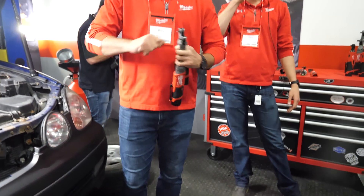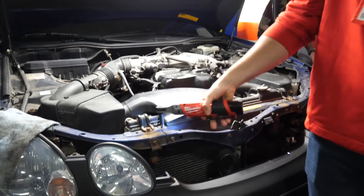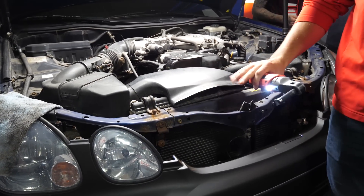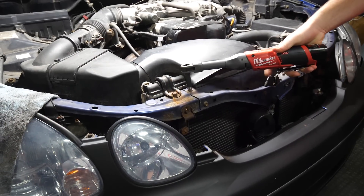The additional benefit is when you're using a standard ratchet, there's something called reactionary torque. When you finish fastening it down, you're going to get a little buck — bang your knuckles. With the extended reach ratchet, you're going to be able to get your hands a little bit away from those components and protect yourself from that knuckle busting.